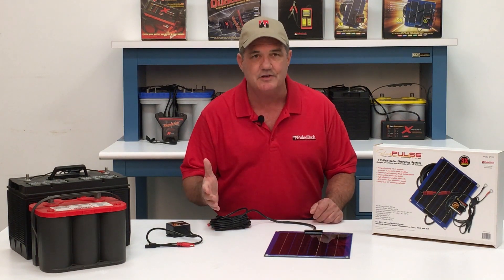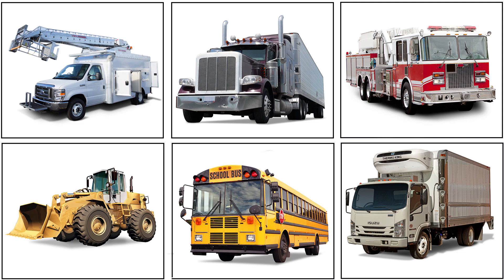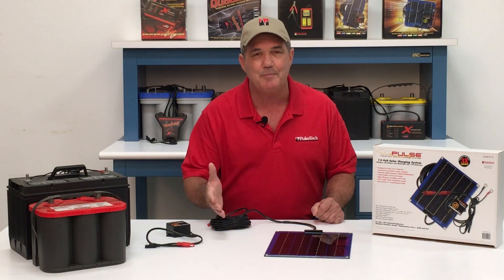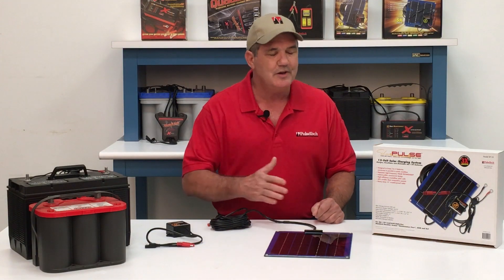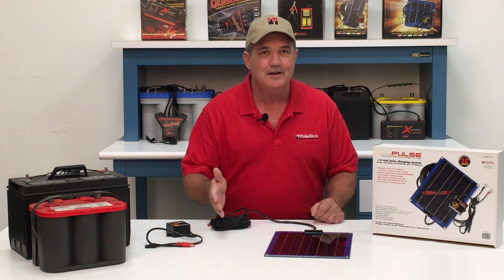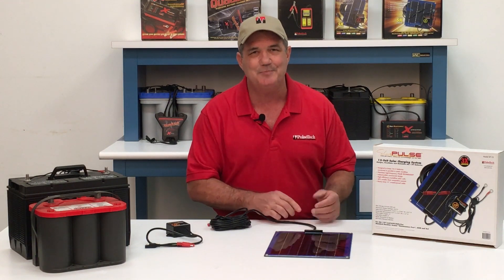It's the perfect solution to keep batteries in peak condition in vehicles that are used all the time, or if they sit for weeks or even months. It's also perfect if you have a lot of accessories and high parasitic load. You'll never have to worry about dead batteries again, and you can relax knowing that your batteries will perform stronger and last longer than ever before with the SP10 attached.